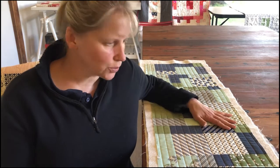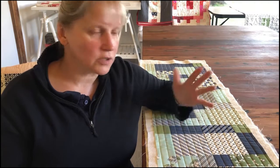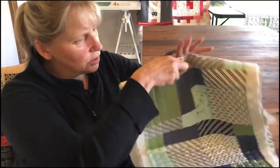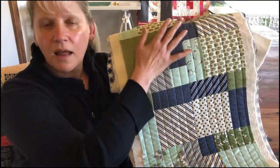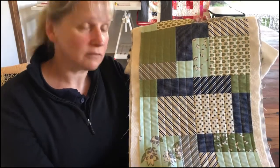Hello everybody! Today's video is going to be how to quilt your table runner or your quilt using a walking foot on your domestic sewing machine. I'm going to show you how to do straight line, nice and even rows quilting, so let's get to it.